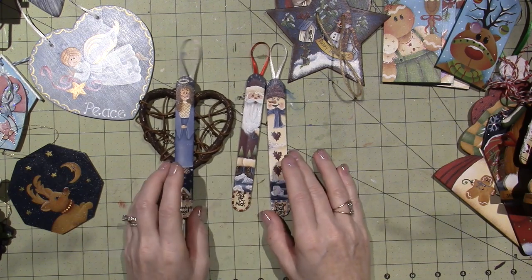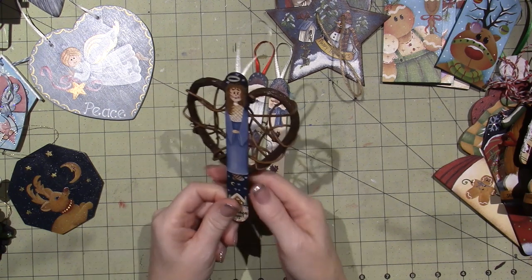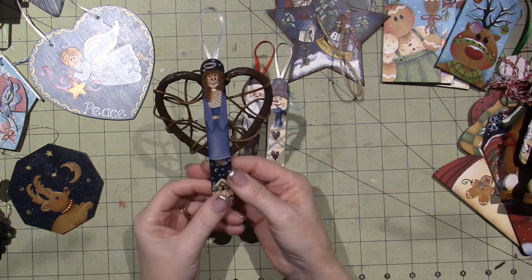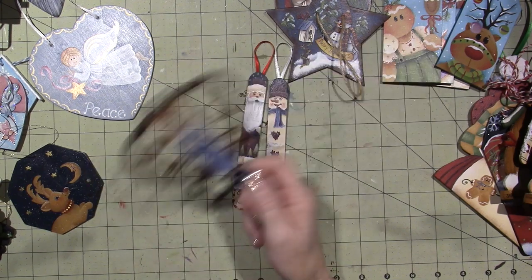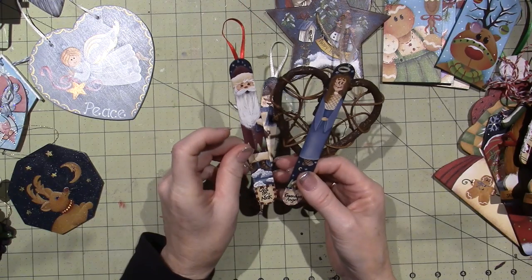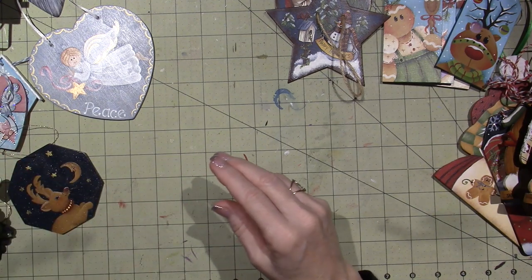These are Popsicle sticks — Old Saint Nick, Snowball Fight, and Guardian Angel — and I sold these at craft shows. This is from 2000. I was disappointed when I went through these that I did not put the date on a lot of them. These are some of my very first — obviously 2000. That was a long time ago.